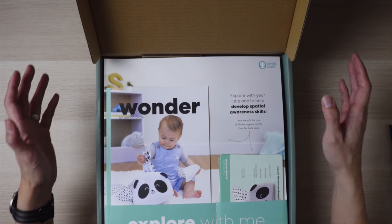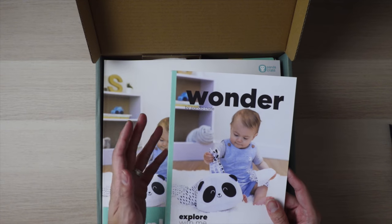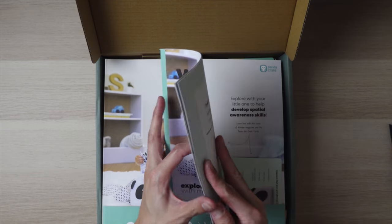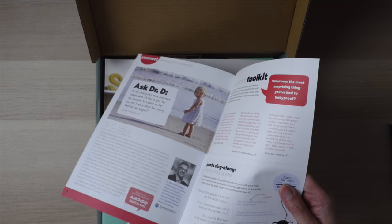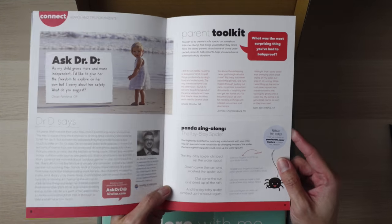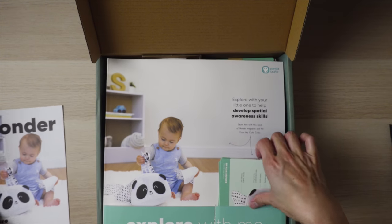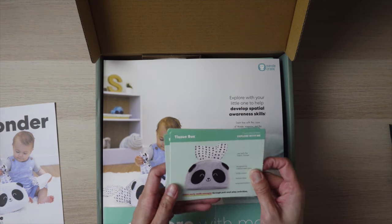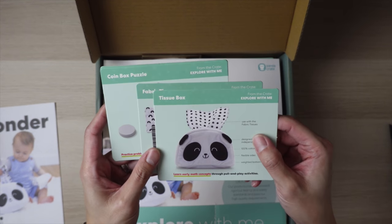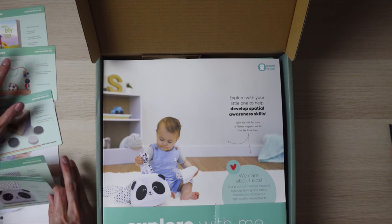This is the Explore With Me box. This is a little magazine with just a little bit more information telling you about the box in general and what it promotes. On the very last page of the magazine, there's a little sing-along song — this one is Itsy Bitsy Spider. These are the actual cards that teach you how to play with the items inside the box. I'm going to put them aside so I know exactly what I'm calling these items when I'm showing you guys.